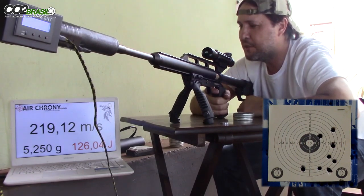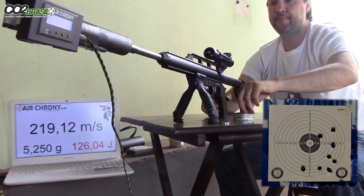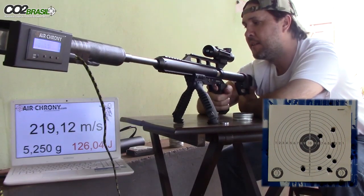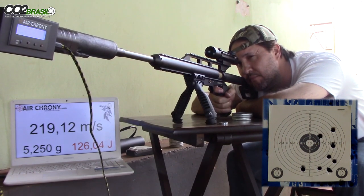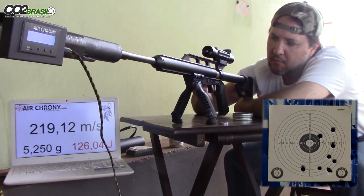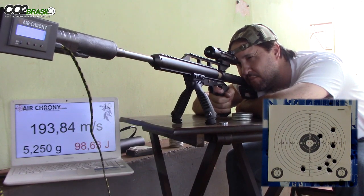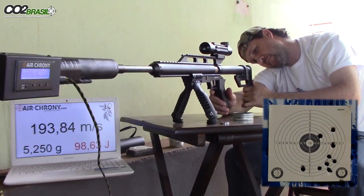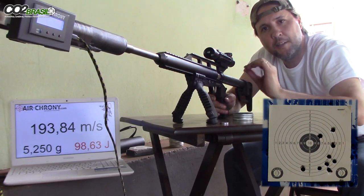I knew the air would escape — too much air discharge. Nine shots. 126 joules — the pressure has started to drop. 193. Two more shots still, but velocity has already dropped quite a bit.